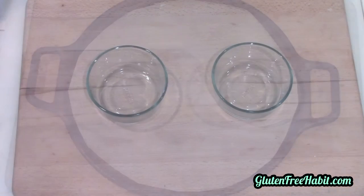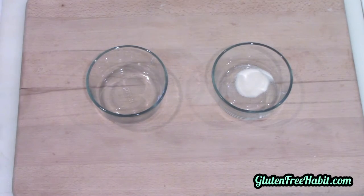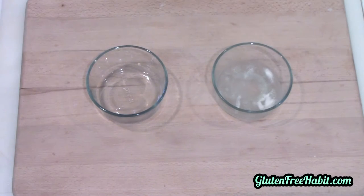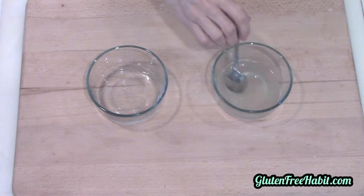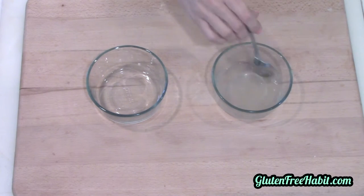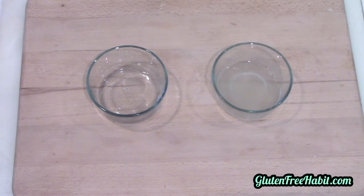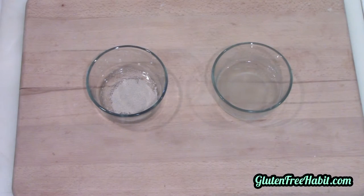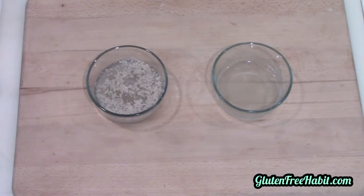Now we can dissolve the gelatin and proof the yeast. Pour your gelatin into a small bowl and add in half of your hot water, then stir that up just to get the gelatin to dissolve. Now pour your yeast into your other bowl and pour in the other half of your hot water. I'm actually just using hot tap water here — you don't want it too hot or it can kill the yeast.